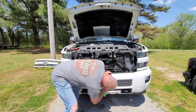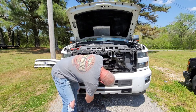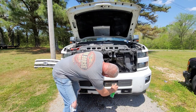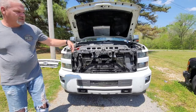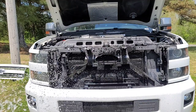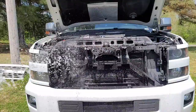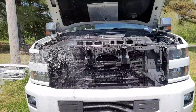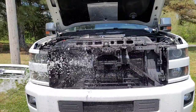I should have taken the bottom grill out too but I didn't think about it. I'm not trying to bend those fins any worse than they already are, so I'm not going to hit it too hard with the water — I just want to spray the dirt out. That's why I would never use a pressure washer for something like this.